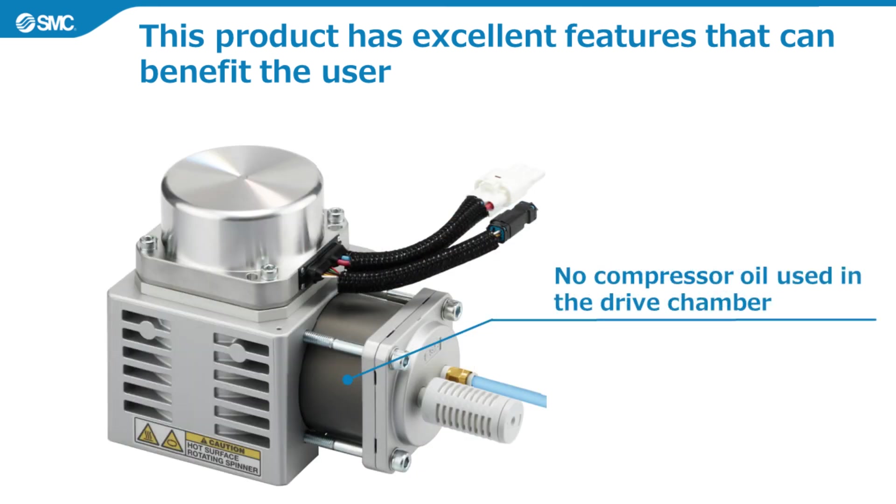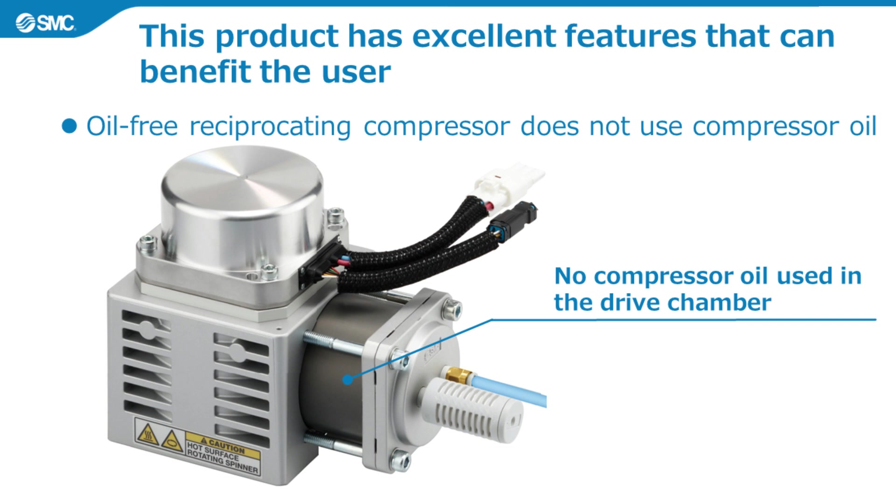The fourth feature is that it is an oil-free reciprocating compressor which does not use compressor oil. This means daily management of compressor oil is not required. It also means it can be used as an oil-free air source, depending on the operating environment, equipment specifications and conditions.